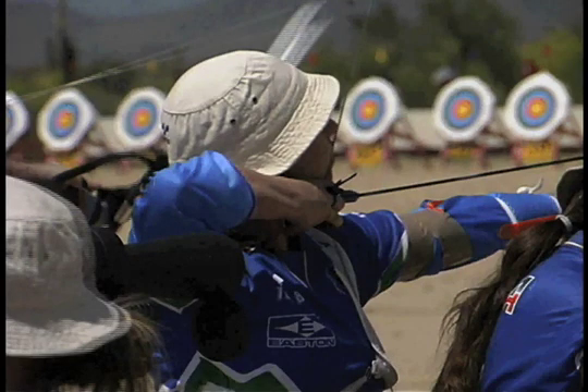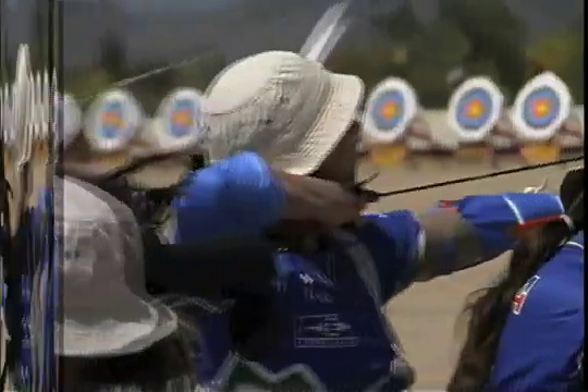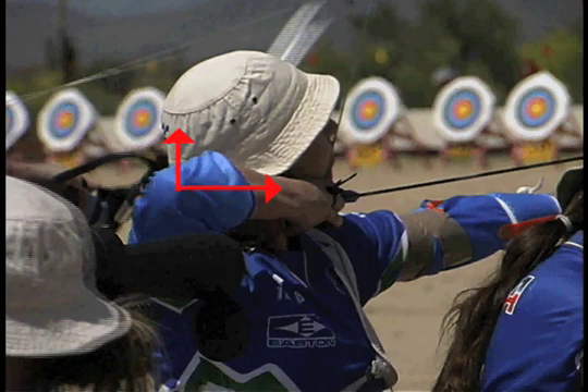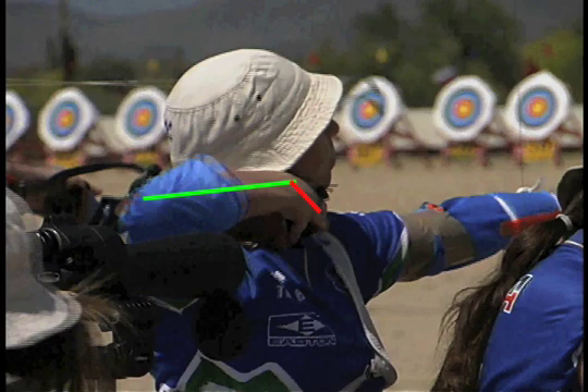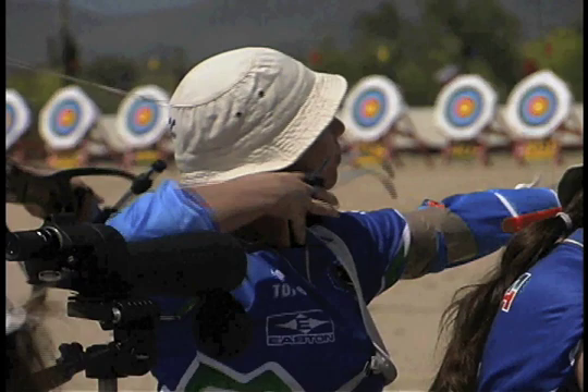Notice how high the draw elbow is on this archer. She is vertically out of line and pushing her hand down. When she releases, her hand snaps down as a result of the tension. Also notice how her elbow snaps down — this indicates that she is using her side muscles as well as her back muscles.